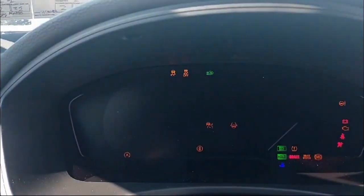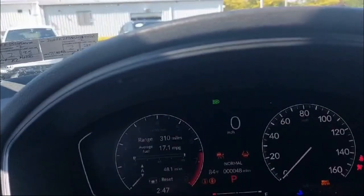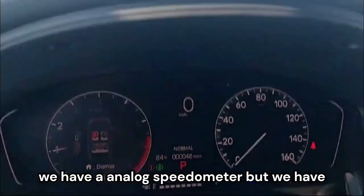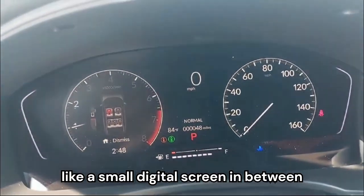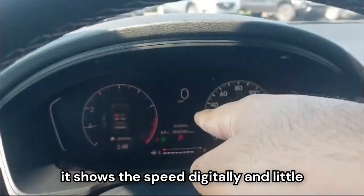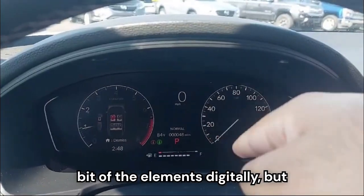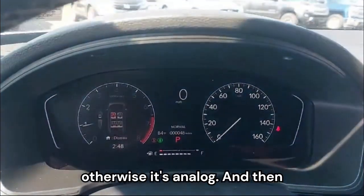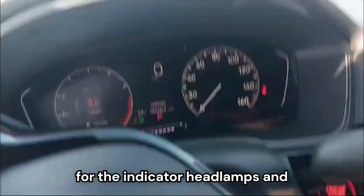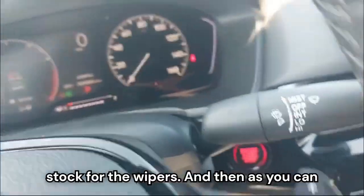Let's start her up. As you start this up, you can see we have an analog speedometer, but with a small digital screen in between that shows the speed digitally along with a few other elements. Otherwise it's analog. We also have traditional stalks for the indicator, headlamps, and wipers.